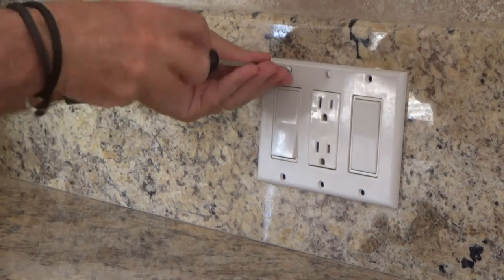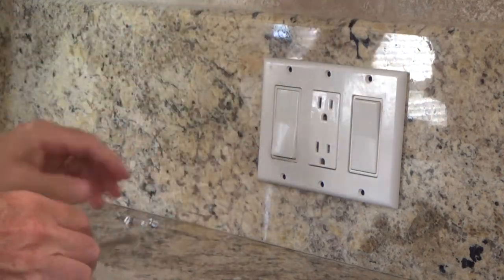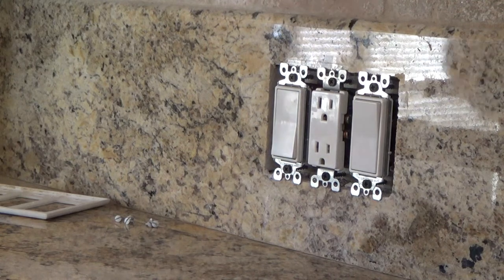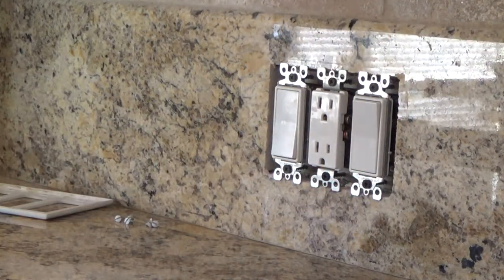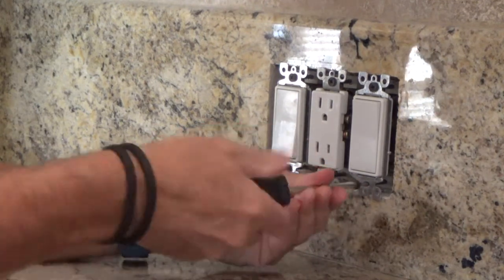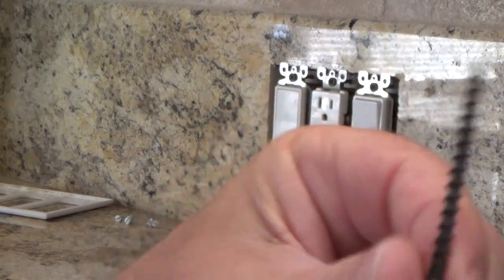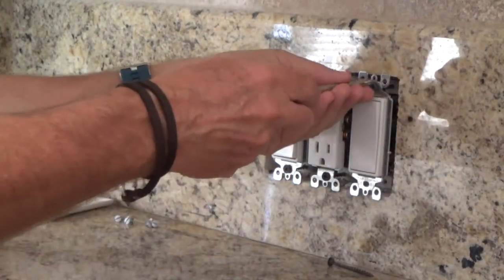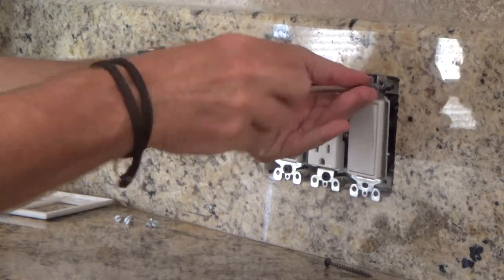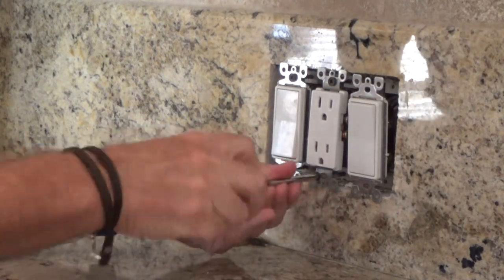At first glance you might have thought, oh just swap the two switches around — why do you even have to take the middle electrical outlet and unscrew it from the wall? I have to do that because all the wires are back behind there. They use long screws here — sheetrock screws, really super long, goes into the box, about two inches long. You don't usually have screws like that. They did that because the backsplash was probably three-quarters of an inch thick, maybe a little bit thicker.